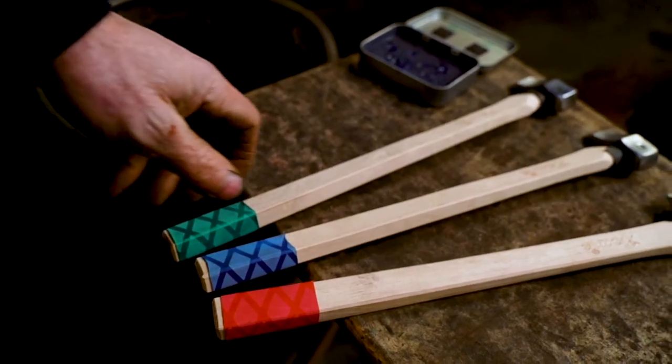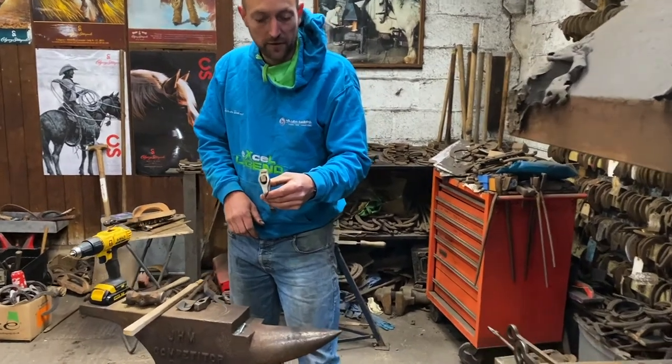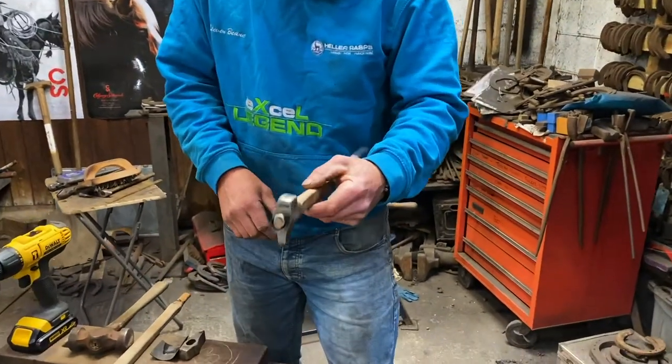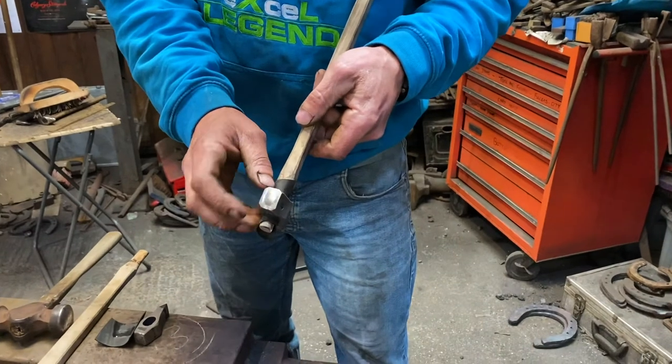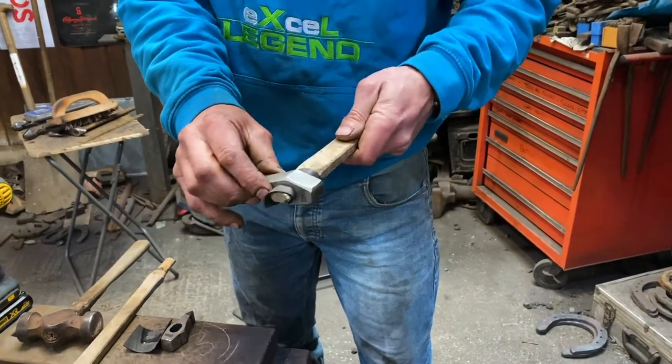A lot of people have asked me about how you keep a fuller tight. My newer fuller has had a lot of use — you can see by the strike marks on the top that I've been hitting it fairly accurately. Because I've hit it in the middle, it's not actually come loose; it's very tight.